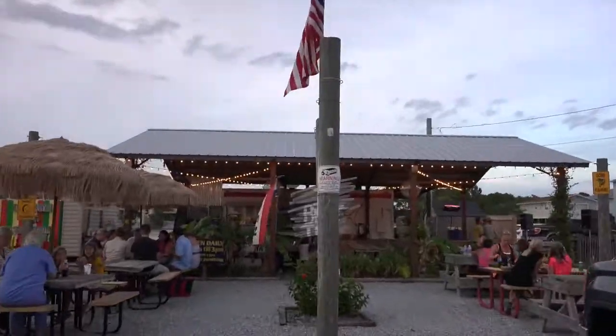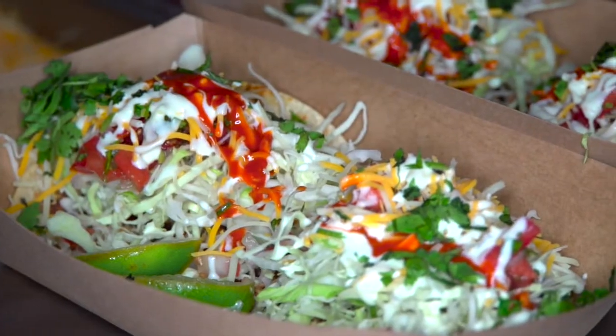Hey guys, welcome to Finn's Island Style Grub, located right here in Panama City Beach. Today we have some fresh red snapper from the Gulf and we're gonna do some fish tacos, so I hope y'all enjoy it.